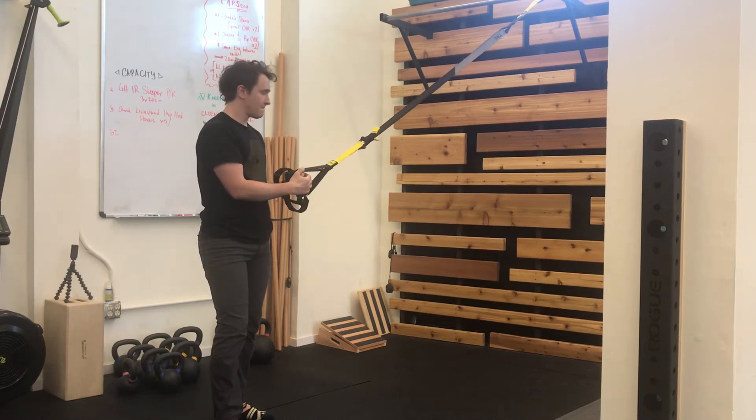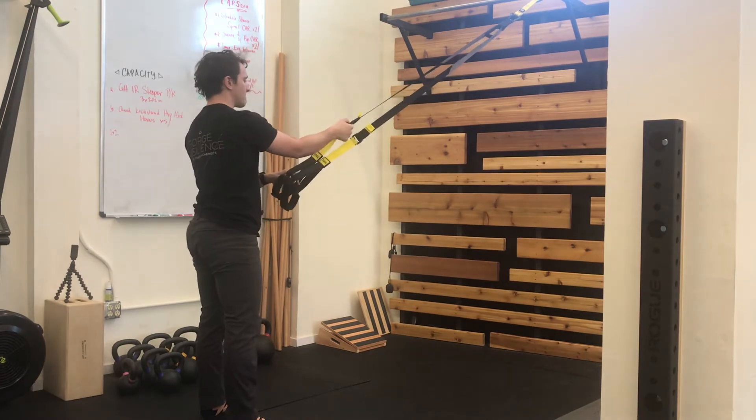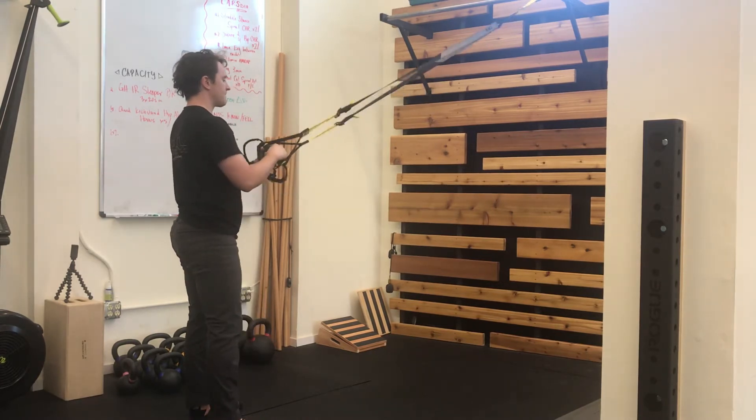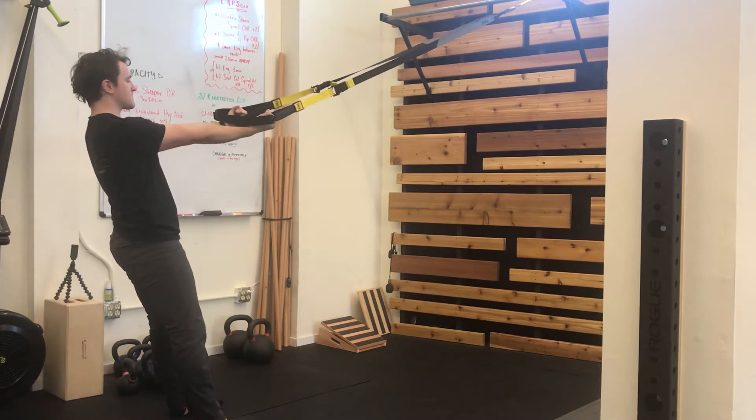For the TRX Bicep Curl, you're going to begin facing the anchor point with straps fully lengthened. Holding the handles in each hand, you're going to take a slight backwards lean with your arms extended at shoulder height.